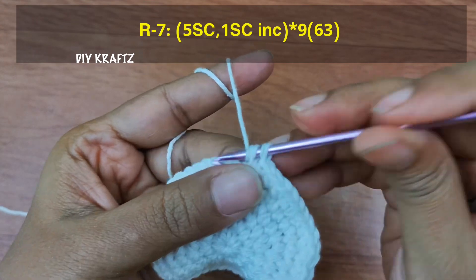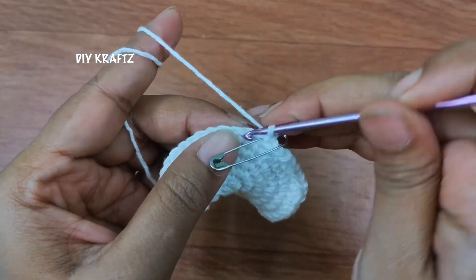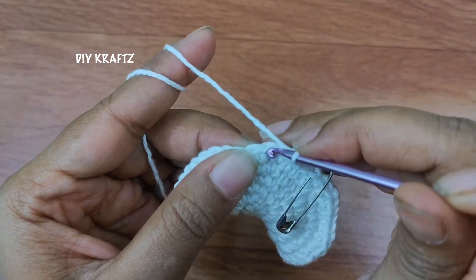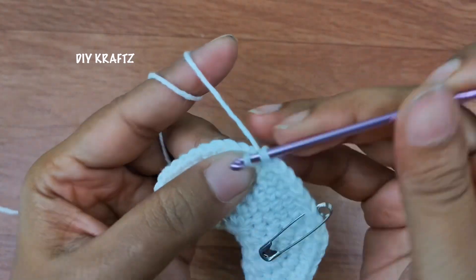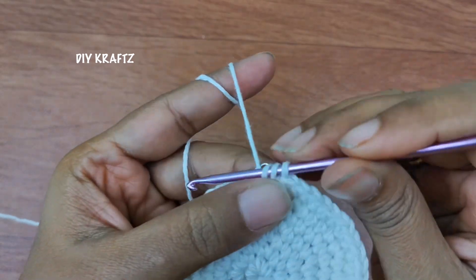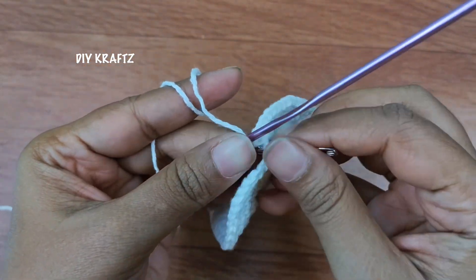Now for the seventh row, begin with one single stitch and put the stitch marker to mark the beginning of the seventh row. Now make five single stitches total, which means four more stitches after the first, and then into the next stitch make an increase. So repeat this pattern of five single stitches and increase throughout the row. Now I am making the last increase of the seventh row and you will have a total of 63 stitches.